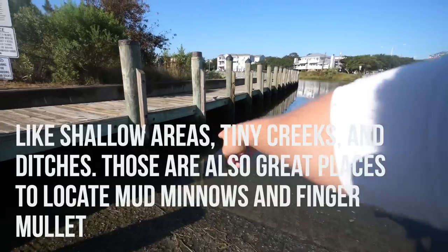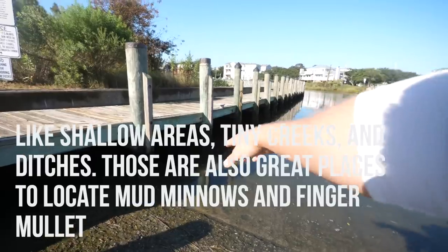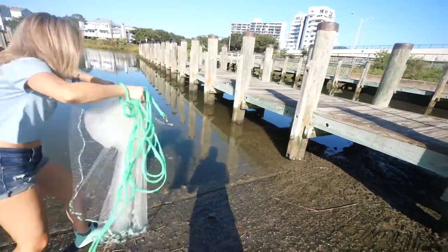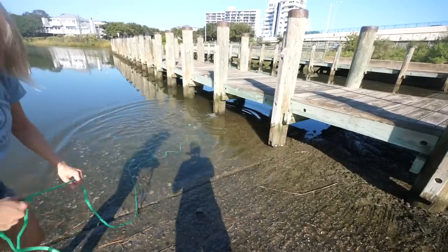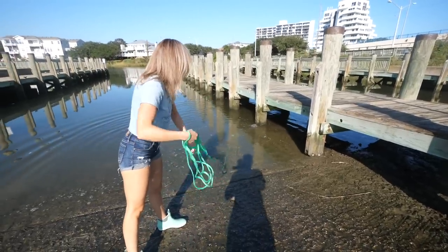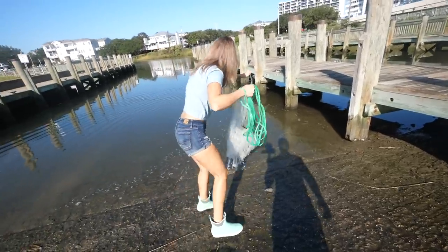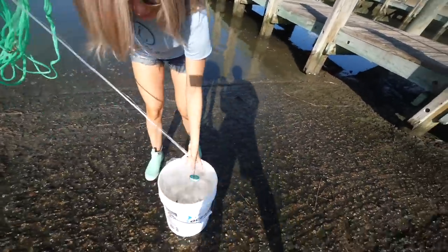They'll also hide in the shadows — sometimes you can just throw a blind cast in the shadows. You can see them flashing. Nice throw! A lot of these mud minnows are going to be hiding in the shadows or right up on structure. Right there on that little piling there were a few dozen just chilling. Got a few in the net — that's perfect.